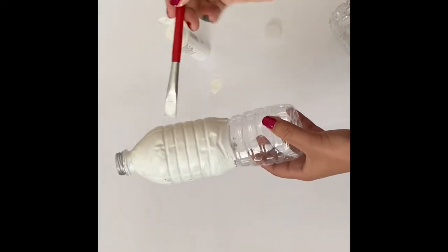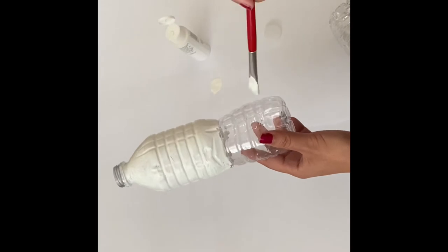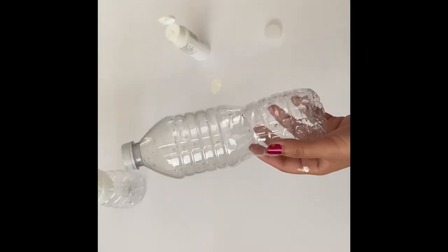Now I'll let this part dry so that once it's dried out, I can hold the bottle from here and paint the rest of the bottle. I'll work on the rest of the five bottles and see where to go from there.